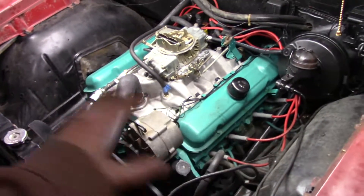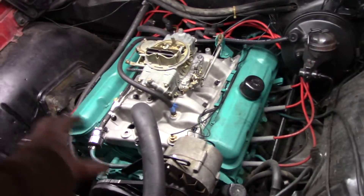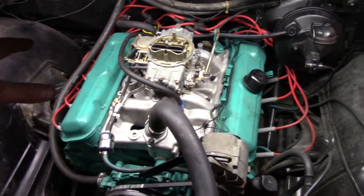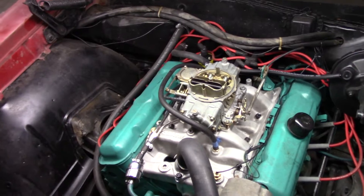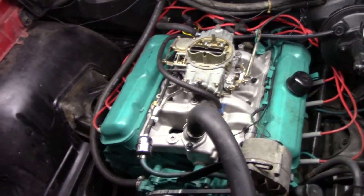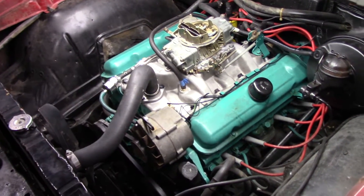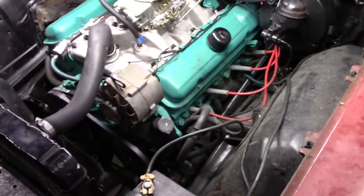Alright guys, we brought this thing back in and re-tightened everything. Anytime you do a new start on a fresh intake swap, or even if you're changing intake gaskets, you want to run it for a little bit, get some heat in it, and then re-torque all of your bolts to keep everything nice and tight so it doesn't start leaking on you. So far everything's been working really good. We're getting ready to do another test drive, and right now we still have just a little bit of stumble on the throttle response.